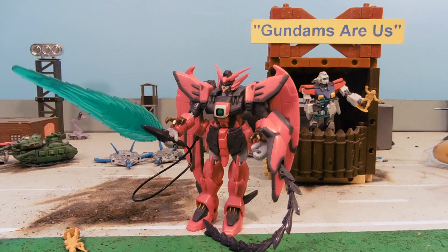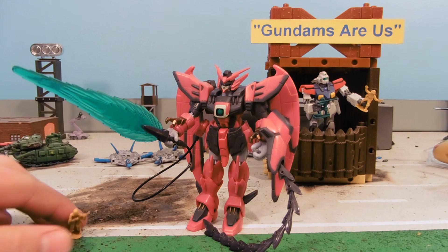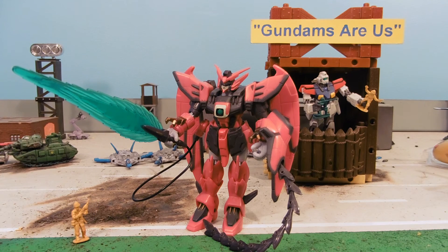If you like Gundams, please check out our eBay store, Gundams R Us — your favorite arms dealer. There's a link down below in the more info area, and we get new stuff all the time. We have all kinds of cool toys, not just Gundams. Please like, favorite, and subscribe for more awesome reviews. Catch you guys later.